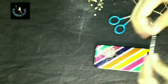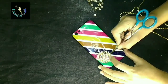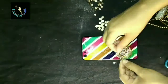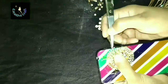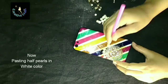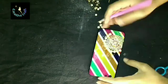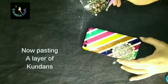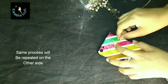While decorating this old mobile cover, I had pasted a half pearl in the center, then pasted a stone chain around it and covered it using some gems. Then I applied some stone chain again — the stone chain used here is in pink color. Later I pasted the pearl chain, then gave two layers of white stone chain, then decided to give a round circle of half pearls, and pasted some white gems around it.